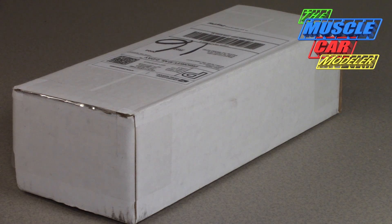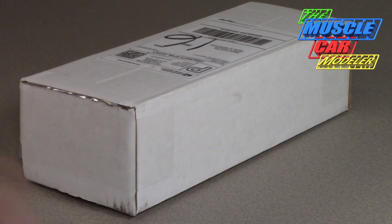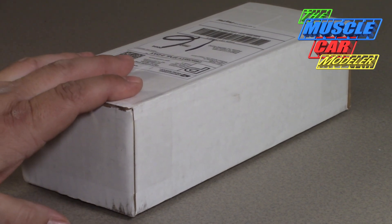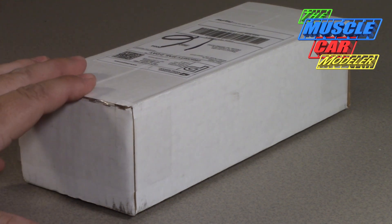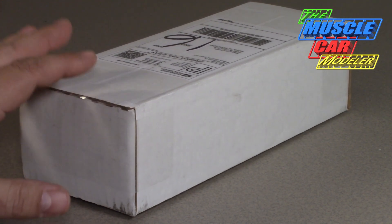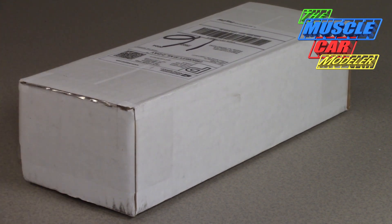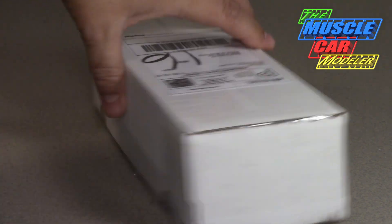Hello model car fans, welcome to the Muscle Car Modeler. My name is Raoul, and today I'm going to tease you with a restoration candidate I picked up from a friend of mine, Mark Nellis, a little over a year ago. I like to restore old model kits and build vintage models, so I'm not afraid to pick up any of those.